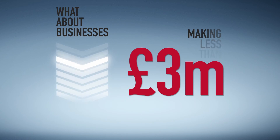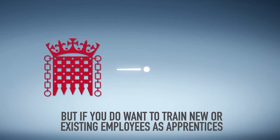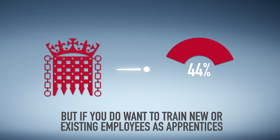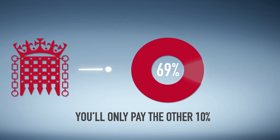What about businesses with an annual payroll of less than three million pounds? You don't pay a thing to the levy. But if you do want to train new or existing employees as apprentices, the government will pay ninety percent of the costs of the training — you only pay the other ten percent.